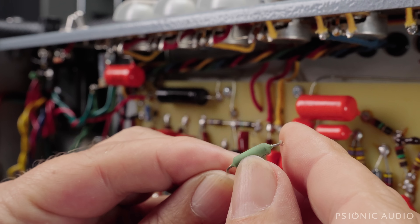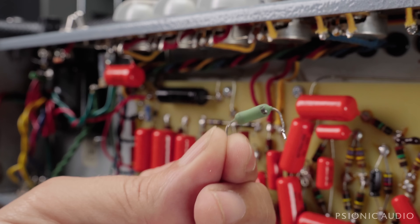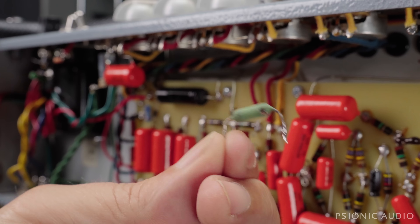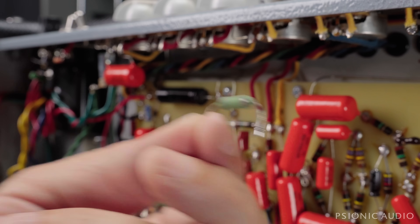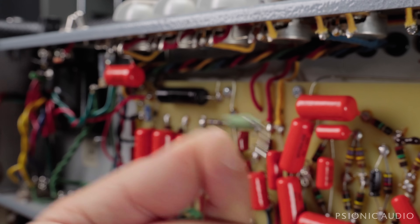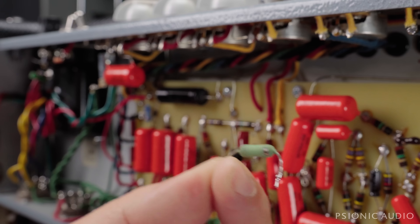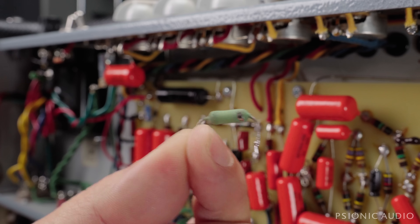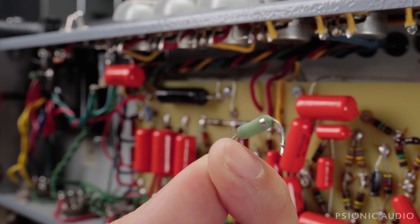Up close, I can see this thing has gotten very, very hot — it's even lost part of its coating. This is a 3-watt, 470-ohm wire-wound Vishay — a pretty amazing resistor for a screen grid. This means it had a lot of current before it failed, and it failed open, which is good — it protected the rest of the circuit. So I love you, resistor. Thank you, $30 resistor, for saving this amp.